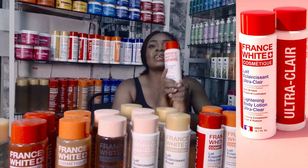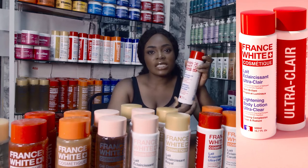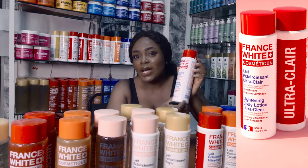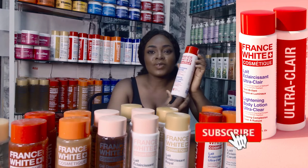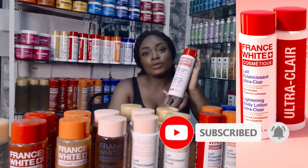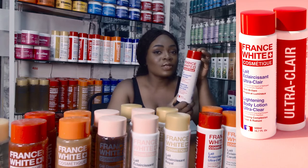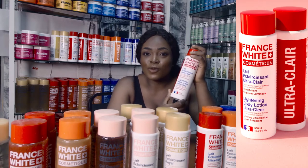I want to talk about France White. This lotion is very very good for dark skin. I don't want to be one that's dark skin, I don't want white, I don't want bleach, I don't want yellow — and that's why I came to use this France White Cosmetic lightening body lotion ultra clay. It is very very good for dark skin tone. It is exactly what I'm using — no knuckles, my black skin still shines. Never go anywhere, come try them, you will like them.